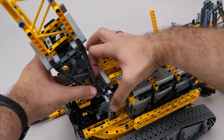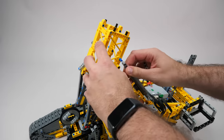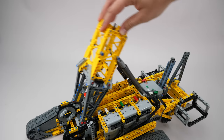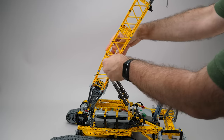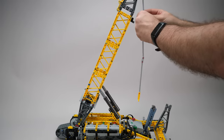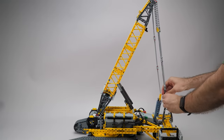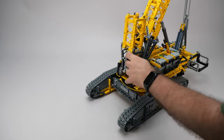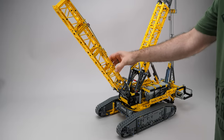It is time to attach the derrick boom's heel section to the superstructure. You may know these two huge shock absorbers from the BMW motorcycle set. I won't lie — building the lattice boom sections is pretty repetitive. I need to attach these pendants: the first is used for the load detection system, the second for the counterweight. Now it is time to build the main boom — the structure is very similar to the previous ones, it's really not the most exciting part of the build.